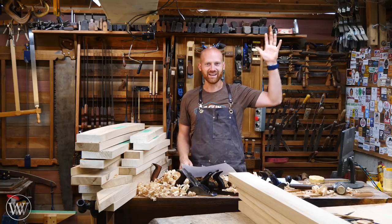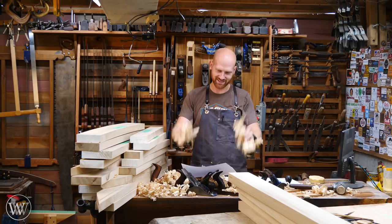Hey y'all, I'm James Wright and welcome to my shop. I'm taking a break from working on the table and creating shavings to give you an update on the hand tool build-off 2018, and it is turning out to be a really good one.